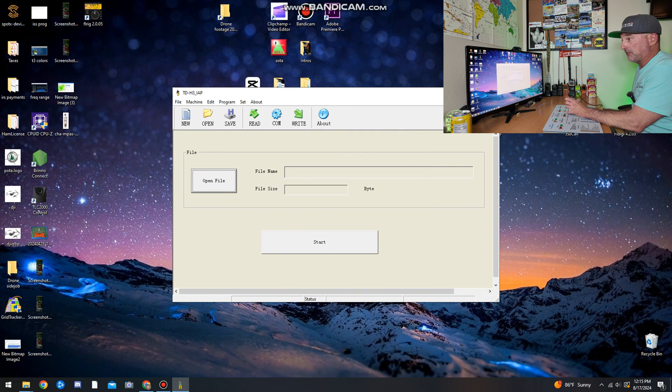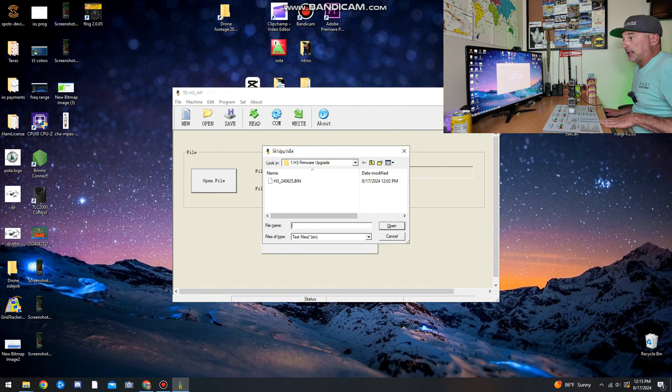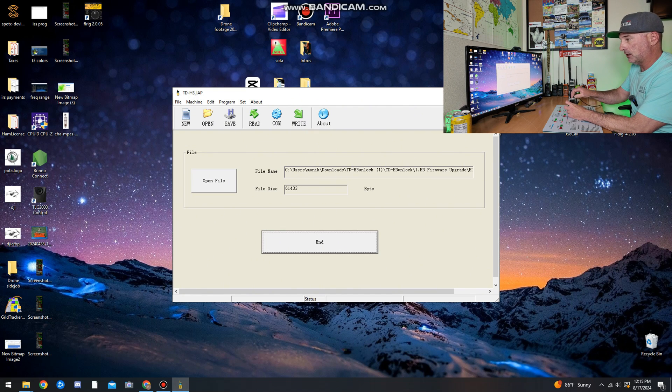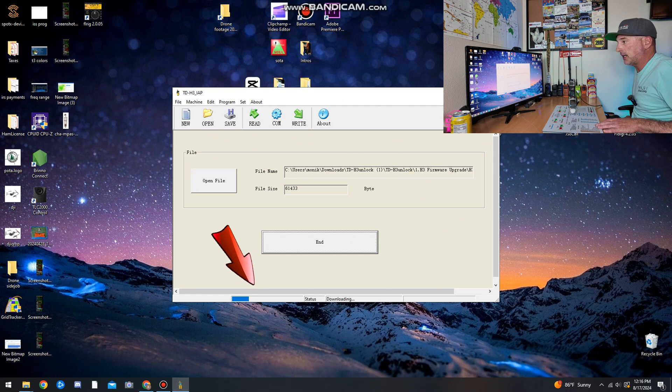Then go to Open File and navigate to where you downloaded that folder. Select the .bin file — make sure it is the correct one. I want the H3 240625.bin. Go ahead and open that. Make sure your radio is off, then click Start on the program. Hold the PTT on your radio and turn it on at the same time. You're not going to see anything on your radio — don't freak out. Pay close attention to the status bar on the TDH3 IAP program, and it will upload the new firmware.